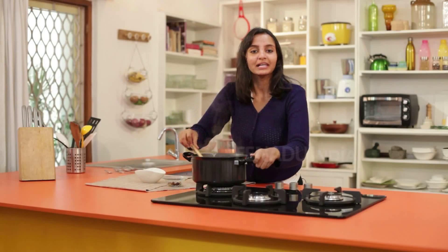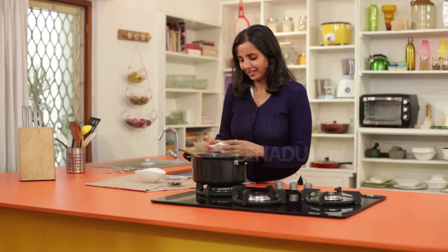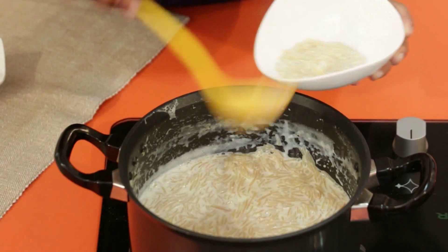This is cooked now, but unless we add cardamom powder, the dish won't be completely ready. Now we will add cardamom powder, then take out the shao ge paisa in a bowl and serve it.